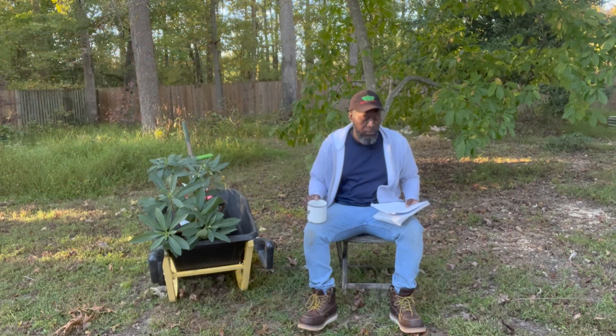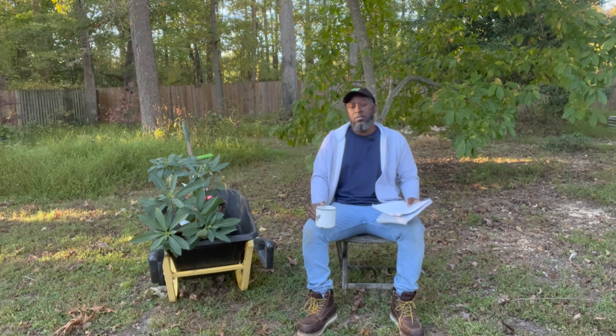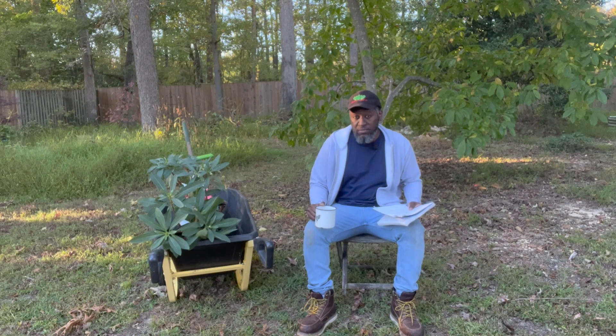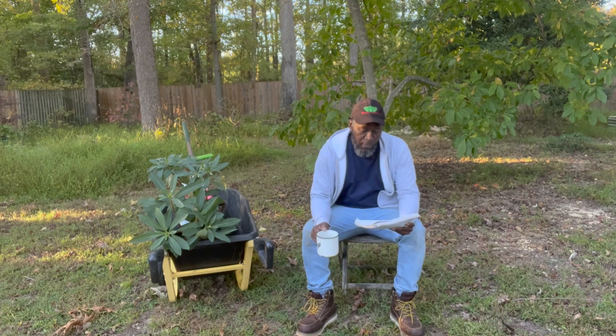Also known as paper bush, this plant is hardy within zones 7a to 10a. At maturity it reaches six feet high by eight feet wide. The flowers are very fragrant and quite unique — they grow in clustered form and actually bloom in the middle of winter, between January and early April.